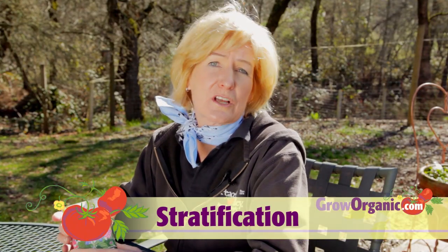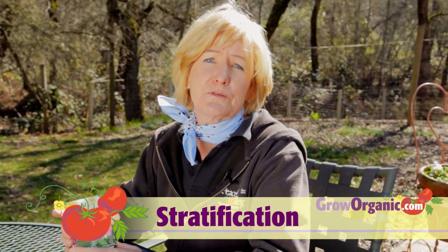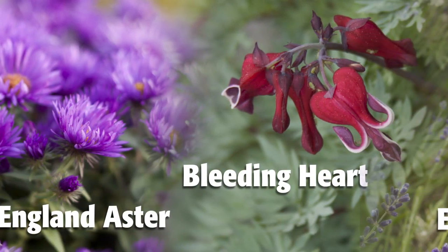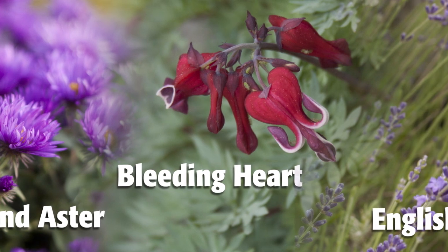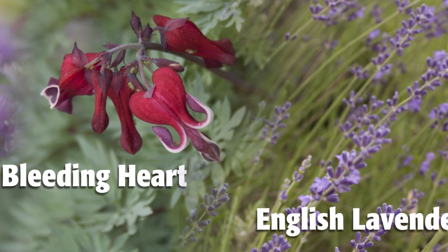Some seeds need what is called stratification. This process mimics the natural freeze and thaw cycles that some seeds require in order to germinate. Wildflowers and perennial flowers are often planted in the fall and they may stratify naturally, or you can ensure that this process happens with a few simple steps.